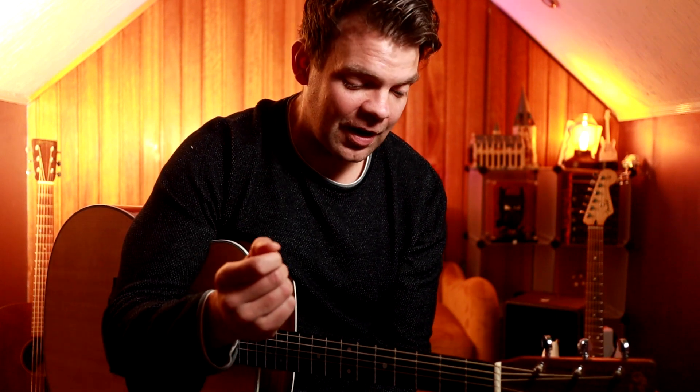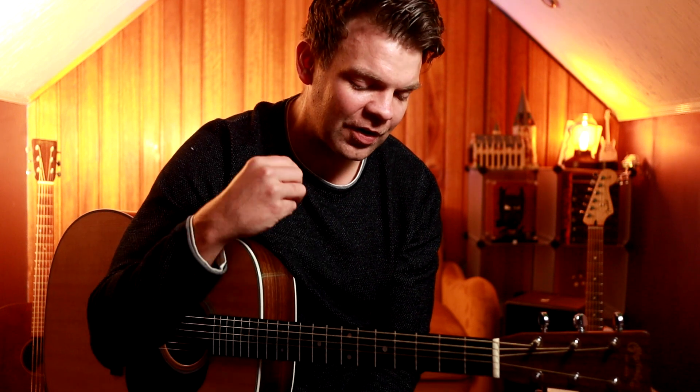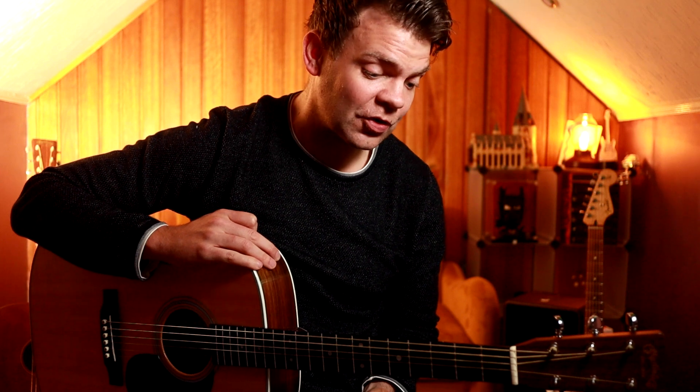Hi guys, Tony here and welcome to another Christmas lesson. This is one of my favourite lessons to teach. I teach this every year at my school and it's always a real hit because we are mixing chords and melody and it's not too difficult either. So if you're a beginner looking for something that sounds really nice this Christmas, I think you're going to really enjoy this song.